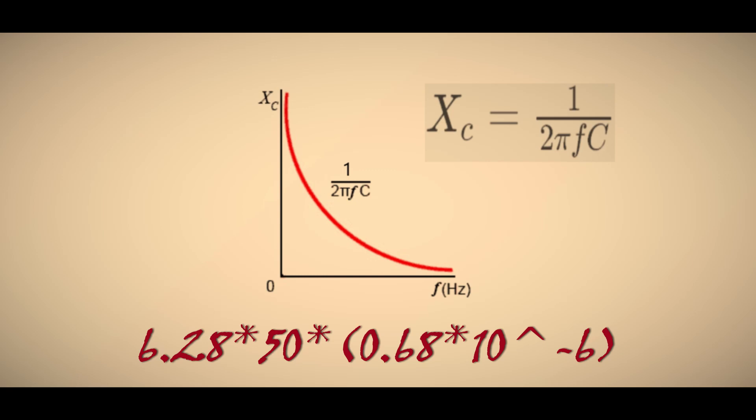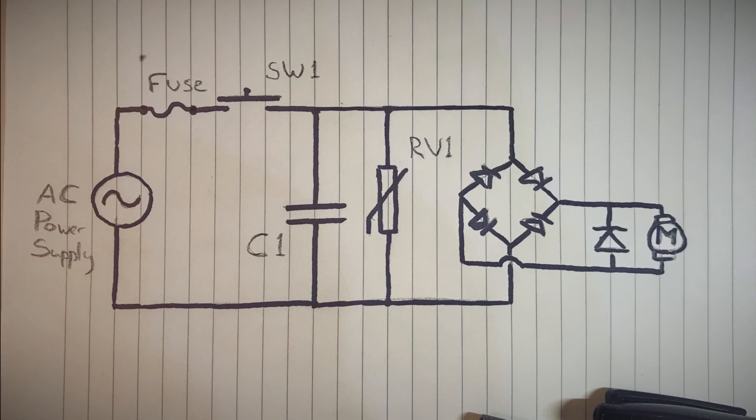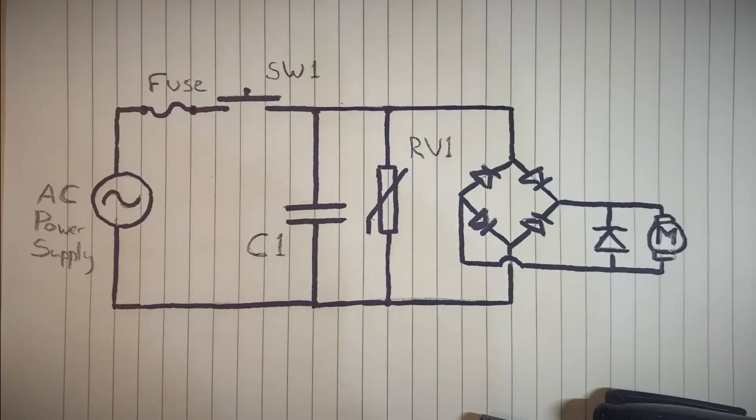For our capacitor, we plug in 50 as the frequency in hertz and multiply it by 6.68 microfarads and then by 2π, which is roughly 6.28. Doing all the math gives us 4,681 ohms — quite a large resistance when 230 volts 50 Hz AC is applied. But because it's a capacitor, it's not a constant resistance — it can dramatically change at other frequencies. The reason we need this capacitor is for EMI filtering. Brushed DC motors are a good source of EMI and transients. This capacitor is also a Class X type, and if it fails due to a huge overvoltage, it is likely to fail short — which in turn would cause the fuse to open and protect the circuit.